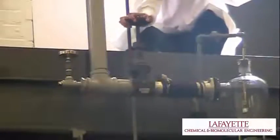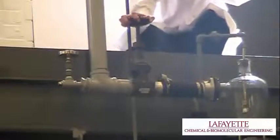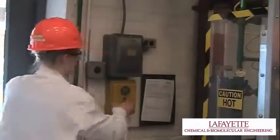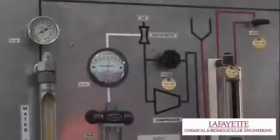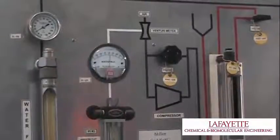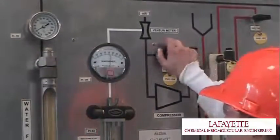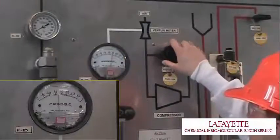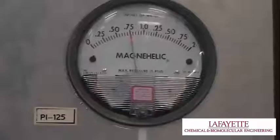To begin, ensure that valve FHV143 at the top of the column is open to prevent column pressurization. Then turn on the compressor by pulling the switch on the Westinghouse control box up and pressing the Start button. Use the Venturi Meter FHV126 to control the airflow into the column. The flow rate is measured by the pressure drop across the Venturi Meter, displayed by the Magni-Helic Indicator of PI125 and Manometer of PI124.